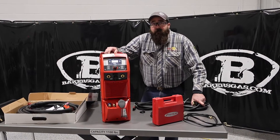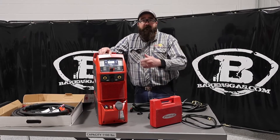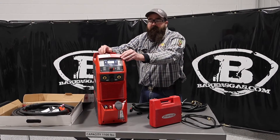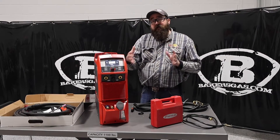Hi, I'm Andrew with Baker's Gas, and we're here today with the Fronius iWave 230i. This is the rebranded version of what was also known as the Magic Wave. It's just changing names.